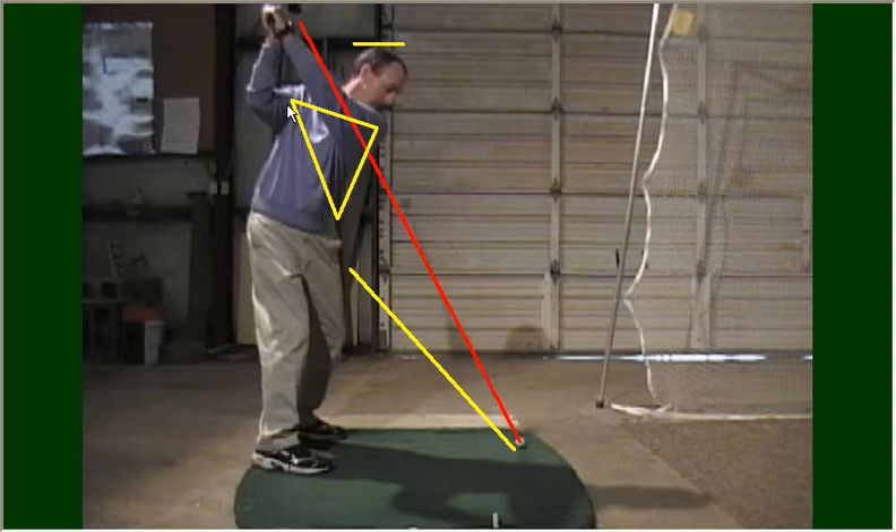How can you work on your backswing? I would recommend working in front of a mirror. If you have a mirror at home, you can take rehearsal backswings and look at yourself in this view to see where your hands are relative to your shoulder and body. Ideally, they're going to be just over or to the right of your right shoulder.